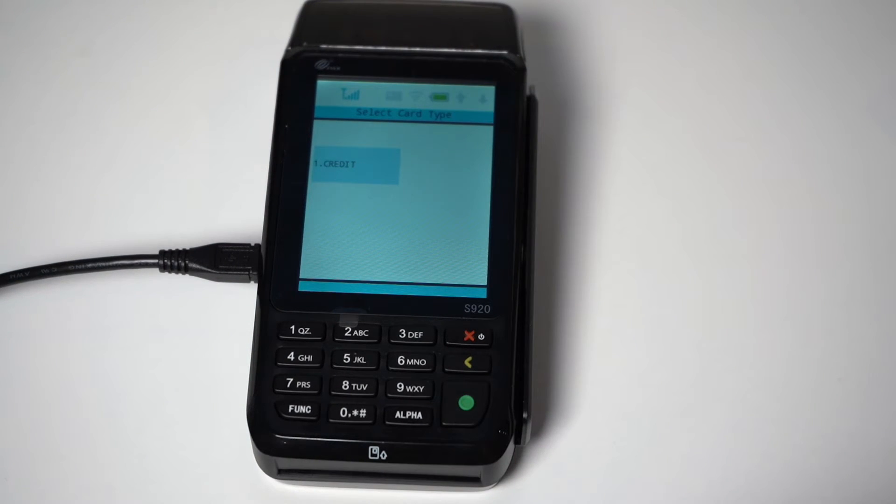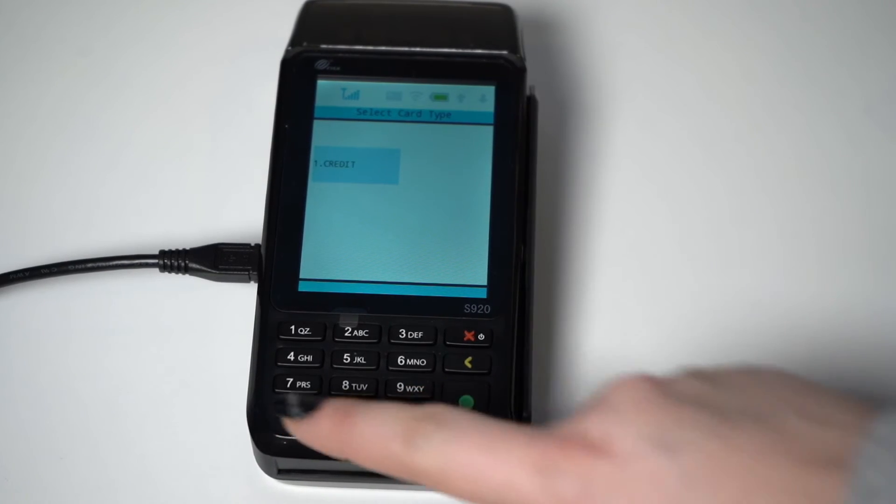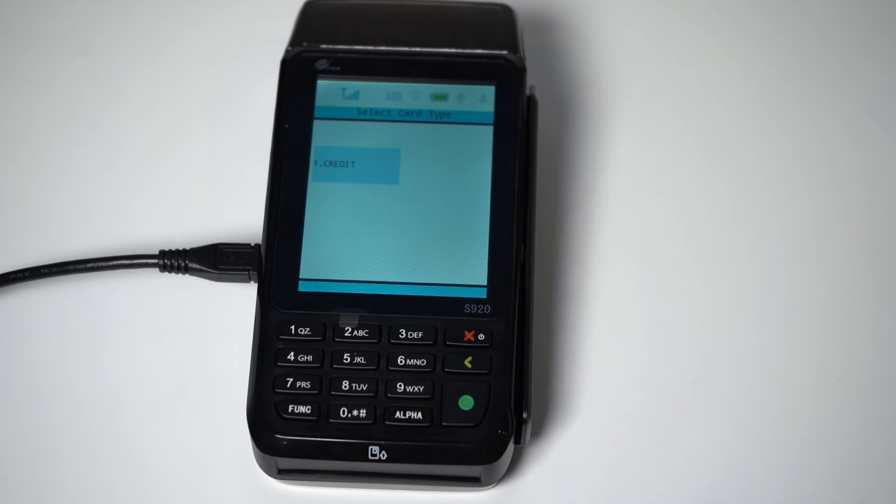When it comes to batching out your terminal for the day, you may be on Auto-Batch, which means your terminal will batch out automatically at the same time every night. However, if you would like to manually batch out, start by pressing the function button on the bottom left-hand corner of the terminal's keypad. Tap the Batch option on the touchscreen, then tap Batch Close, and the S920 will print your batch receipt.